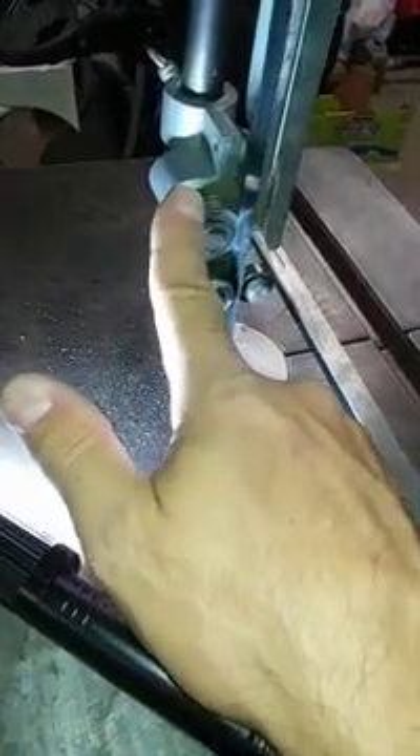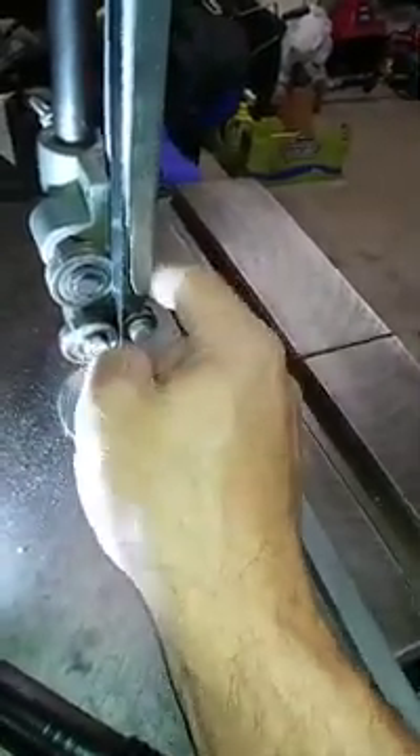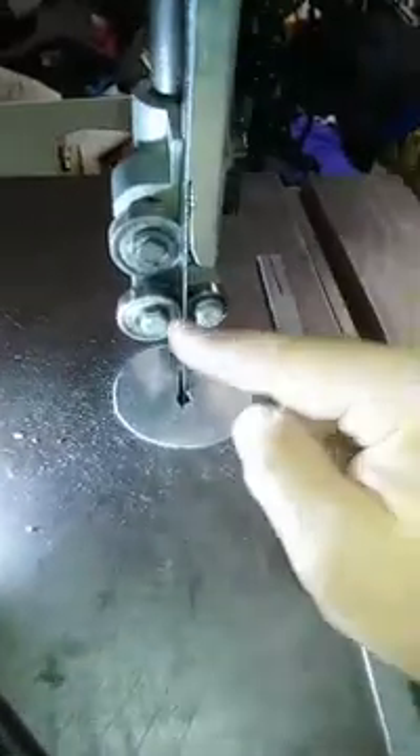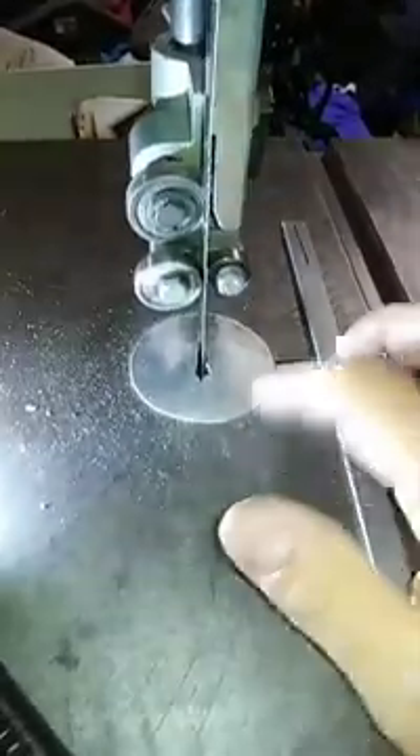The next thing I probably want to improve are the blade guides. Those saws usually only have one bearing, and then they have graphite guides from the left and right that you can adjust to pinch against the saw blade. Someone has modified this — used the bolts that usually hold those graphite sticks and put some bearings on here, but you can see it's like two different size bearings. I want to make sure the blade is at a 90-degree angle to the table and running straight, not bending sideways.